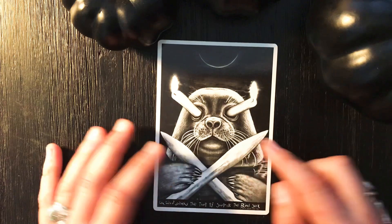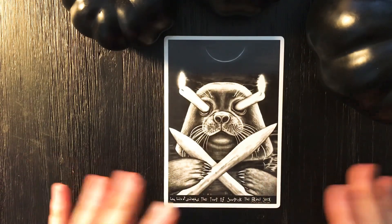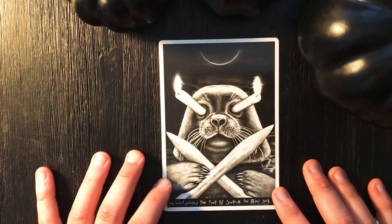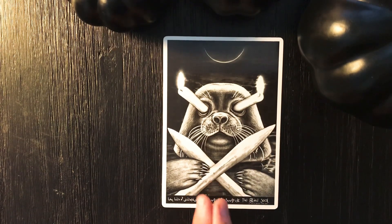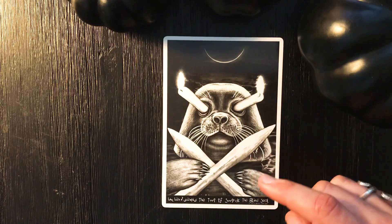Stop resisting the truth, stop denying and deflecting your own truth. Look at things properly, stop putting things off — get to the heart of the matter, release it, work through it, gain the insight to move forward. The seal swam out here to make a choice, and at some point it will go back to its natural state. If you've got this energy you've removed yourself from others because you need to make a decision, look at all angles, and then move forward. Don't isolate yourself too long — time is of the essence.